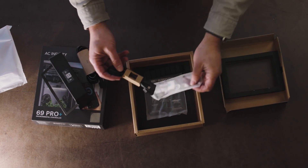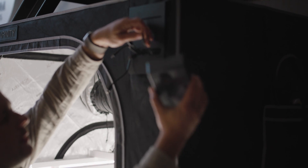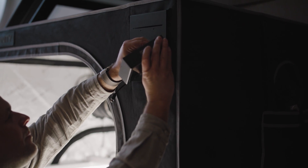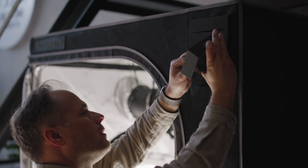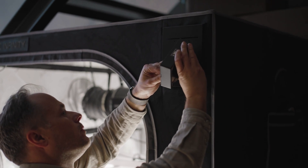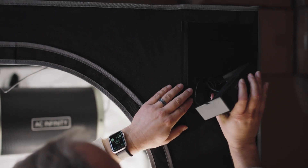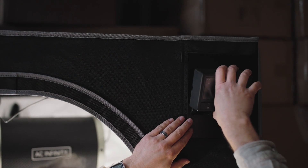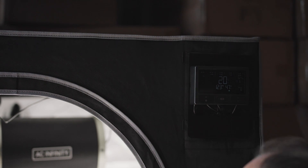Let's see it in action within the AC Infinity Advanced 4x4 Tent System. So you want to connect the probe in the back, and then you got your eight ports that will go in from one, two — and in this case we have five. Put it on the magnetic faceplate. There you go. Controller is activated.